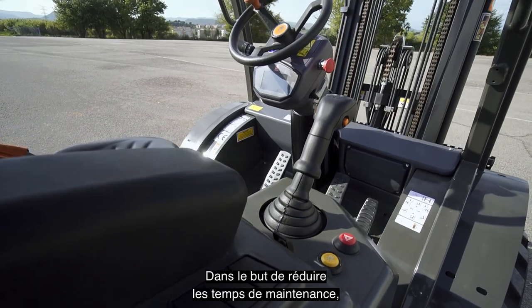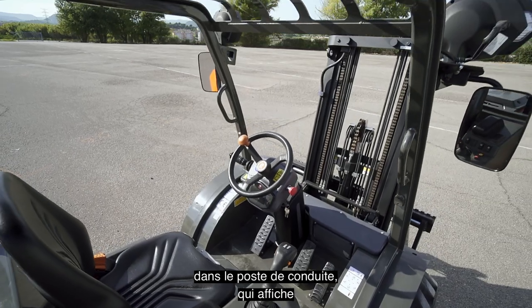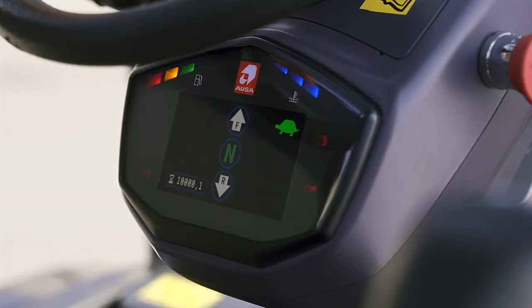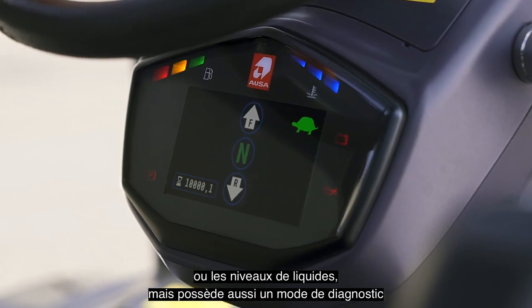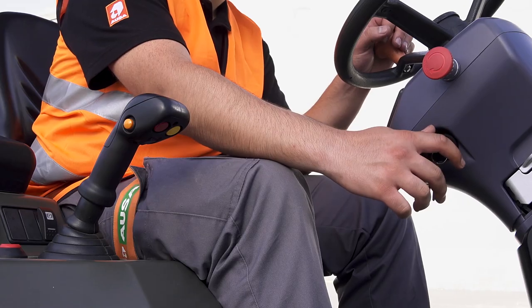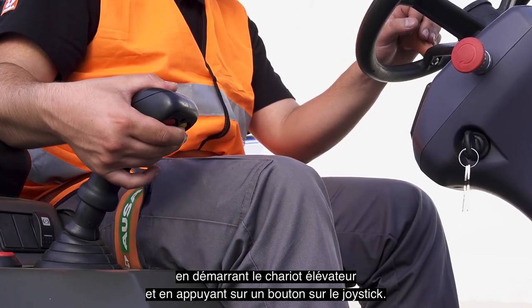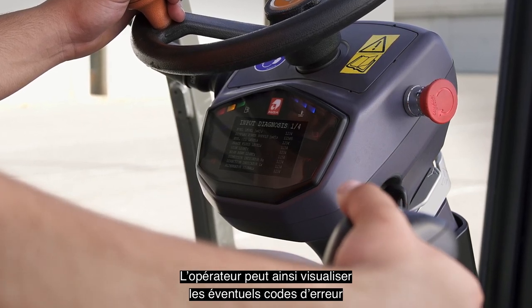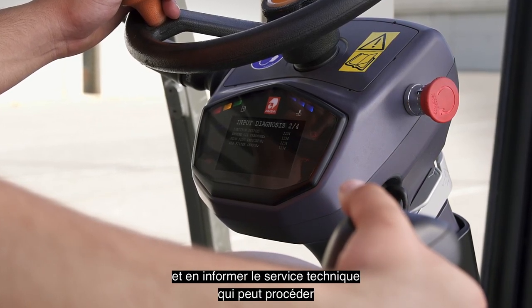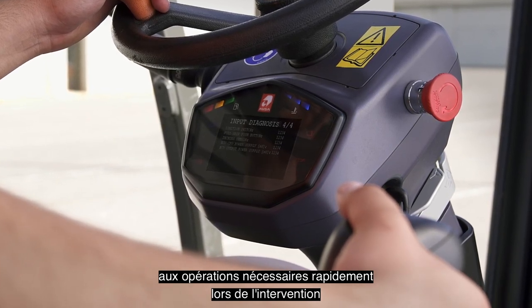In line with the reduction of maintenance times, AUSA has installed a new digital display in the operator's position, which, as well as showing all basic information such as the gear or fluid levels, also has a self-diagnosis mode, which can be easily accessed by simply starting the forklift and pressing a button on the joystick. From here, the operator can check any error codes and inform the technical service so that when they visit the machine on-site, they can perform the necessary tasks quickly.